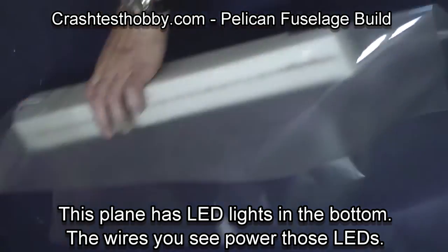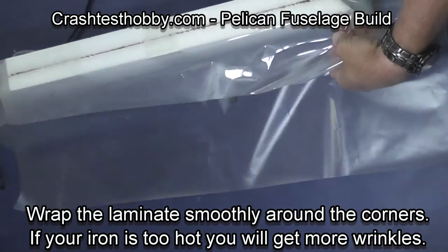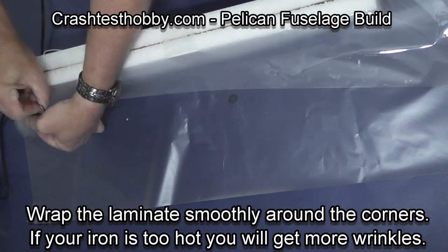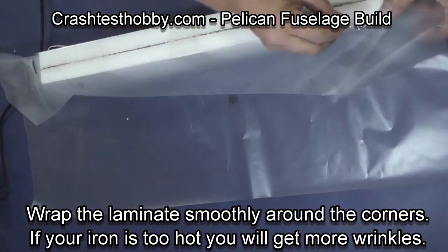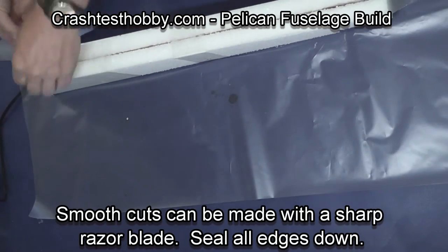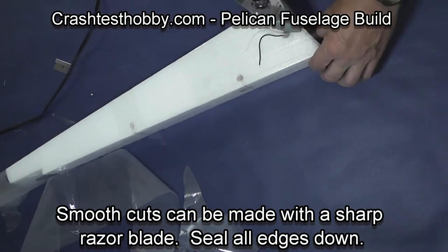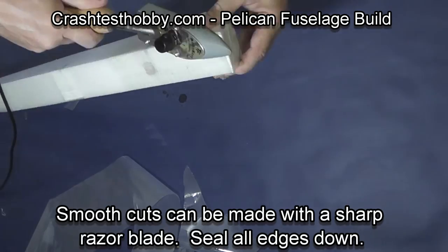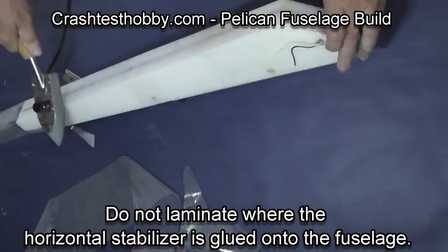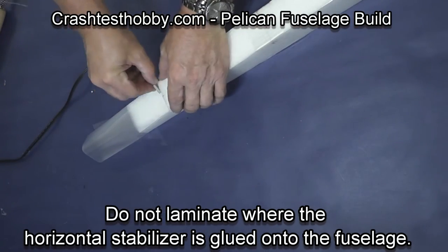Then I wrap down and around and laminate the bottom of the fuselage, and you can see the LEDs in the bottom. Wrap smoothly around the corners — if your iron is the right temperature the laminate will lay flat for you. After you make cuts, seal the edges down. After you're done with your basic wrap, turn the iron temperature up and seal everything so the laminate is stuck.